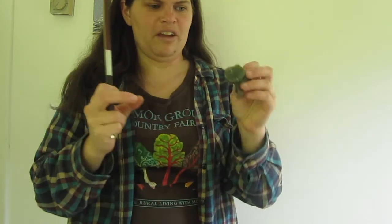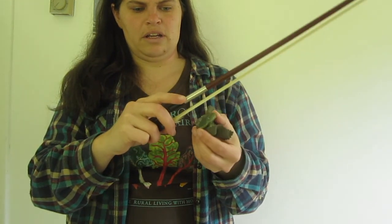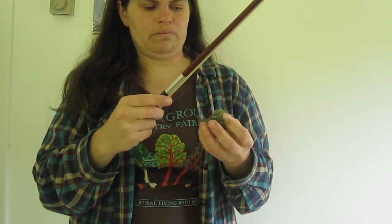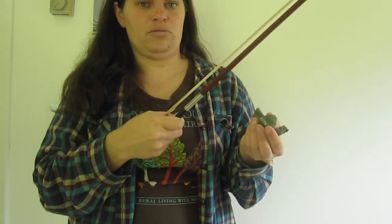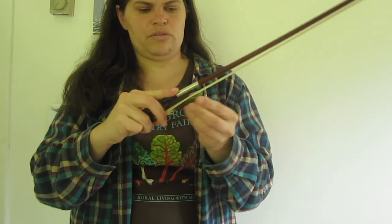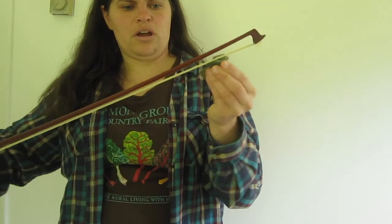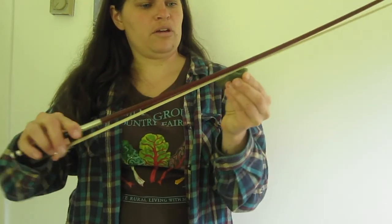To rosin the bow, you take the bow hair on the rosin — it doesn't matter what direction. If you have brand new rosin, it helps to scratch it up with a key or a nail so it's a little rough and can take to the hair better, especially if you also have a new bow with no rosin on it. Then use short strokes to rub rosin onto the bow. You can also use longer strokes — it doesn't really matter.